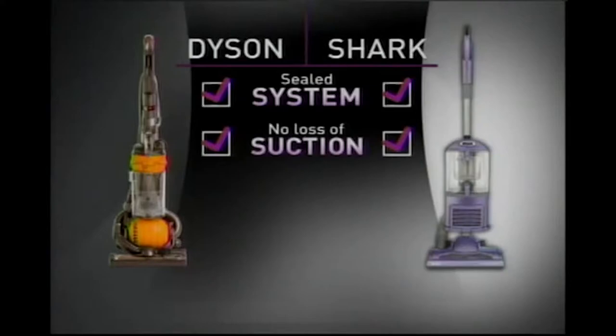Oh, blimey. When you compare the Dyson Vacuum to the Shark Vacuum, you can see that they are equal in these four very specific categories.